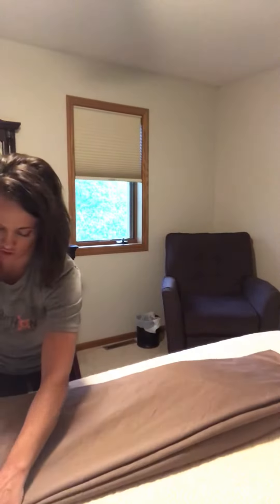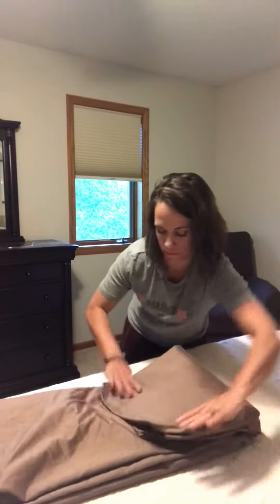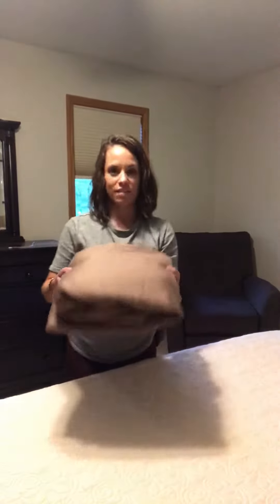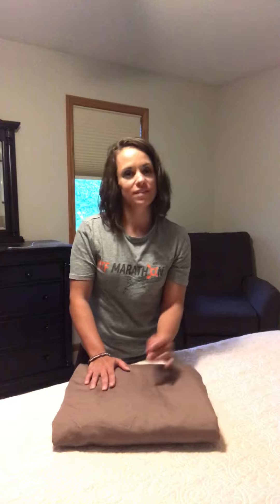Fold it about a third, flatten it out, then fold the other third over. Sometimes I'll do half versus thirds, then another third. And there you have it! This is a king-size set so it is pretty big, but even little me can fold a fitted sheet. I'd love to know if this is the method you use, or do you have a different method — such as the ball method?